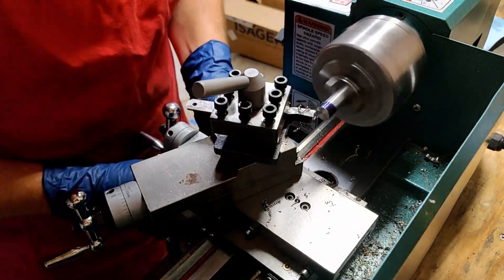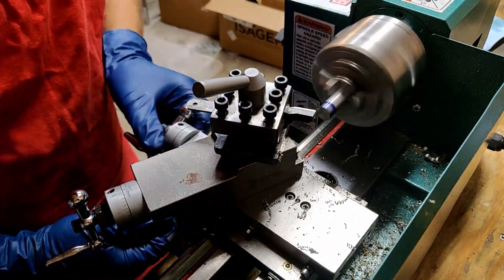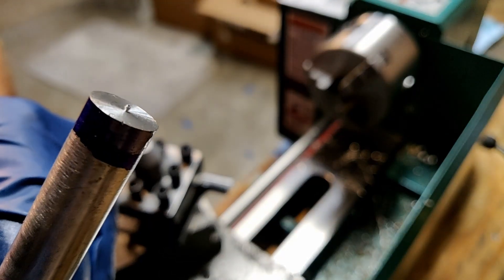Even though these are light cuts I keep applying cutting fluid periodically just to make sure things don't overheat. With the facing cut done I'll turn off the lathe and show you the little nibbin at the end of this work. This was caused by the center height of the tool being a bit below the center height of the lathe, so we want to add our shim back to correct that.